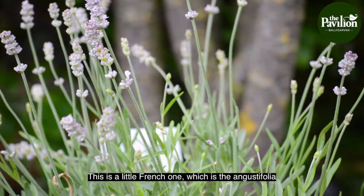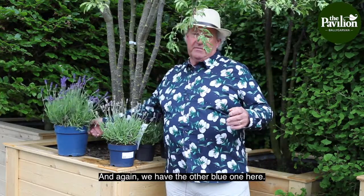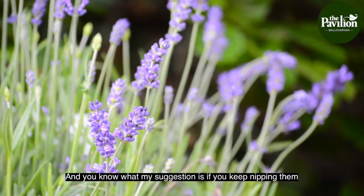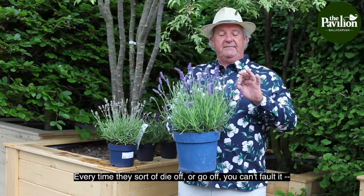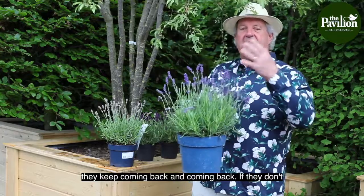This is the Augustifolia, and again we have the other blue one here. My suggestion is: if you keep nipping them every time they sort of die off or go off, you can't fault it — they keep coming back and coming back.